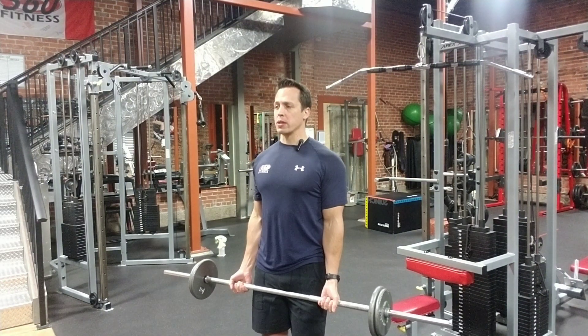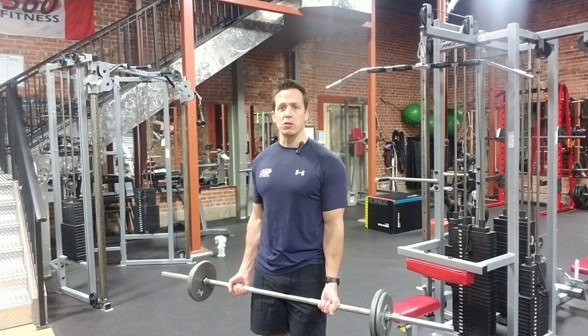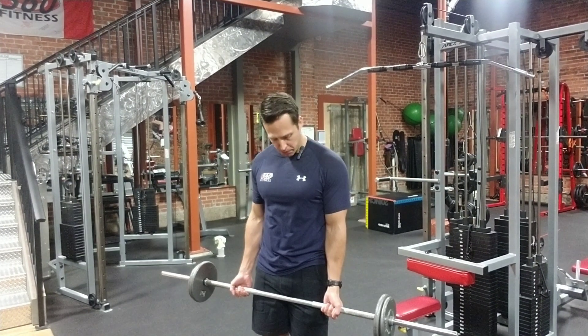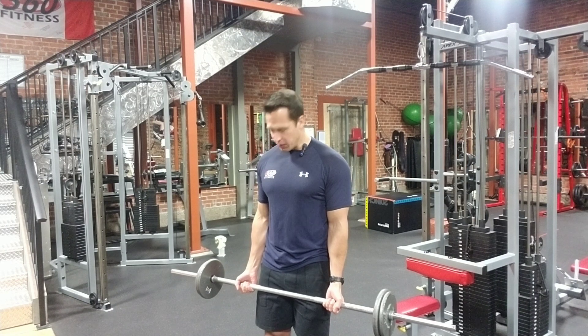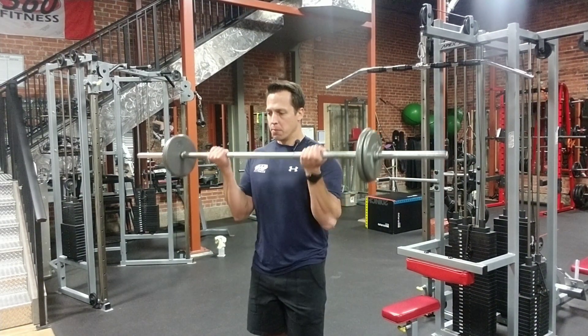We're going to start with our chest up nice and high, our core engaged. My hands are just outside my hips — just make sure they're grabbing evenly on the bar. Make sure the left hand and right hand are not at different sides, nice and neutral. You've got an even grip on both sides. Engage your core, curl straight up, palms facing up.